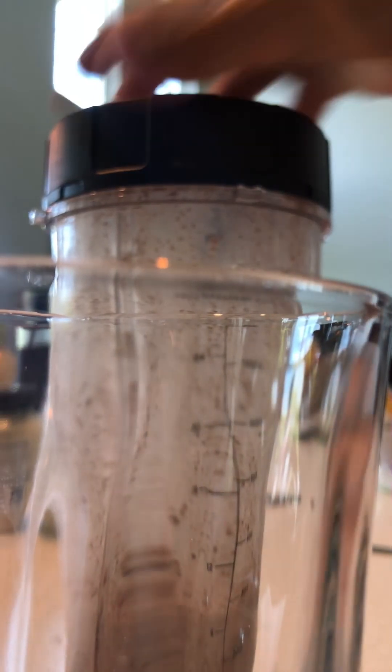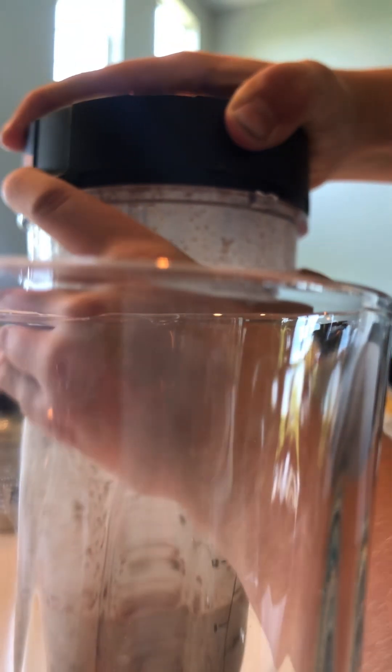Now that you have a glass — you don't have to, you could just drink it straight from the blender cup, but you probably don't want to do that. Open it up. At first it might smell a little off for some reason, but it will taste good.